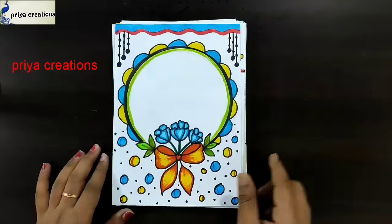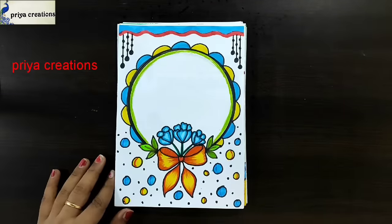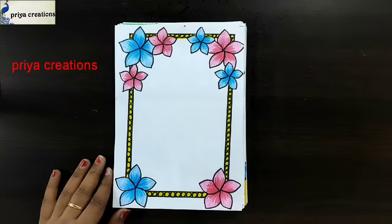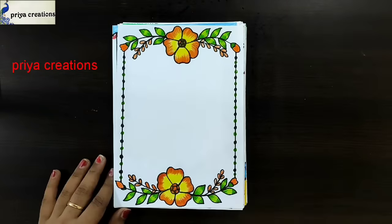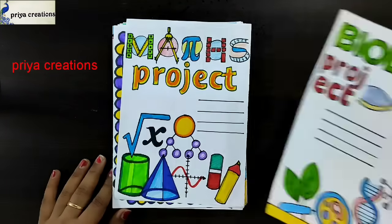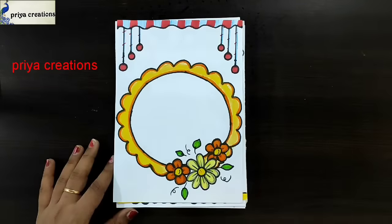Yellow color ribbon frame design, blue color flower border design, science cover page design, blue and pink color flower border design, blue color flower border design, yellow color flower frame design, red and yellow color flower frame design, math project, biology cover page design, round shape flower border design.